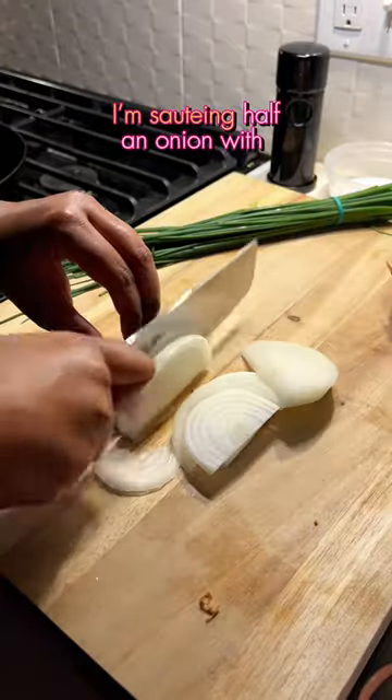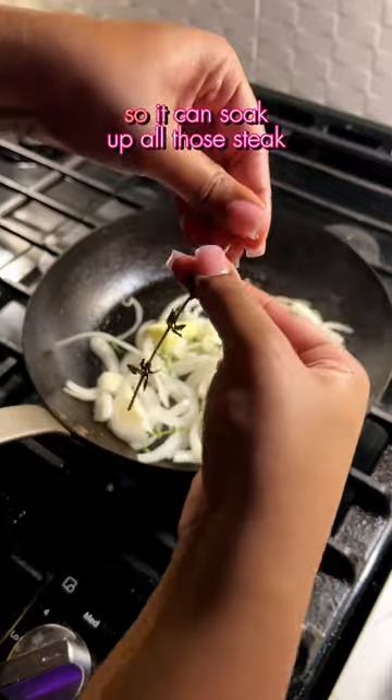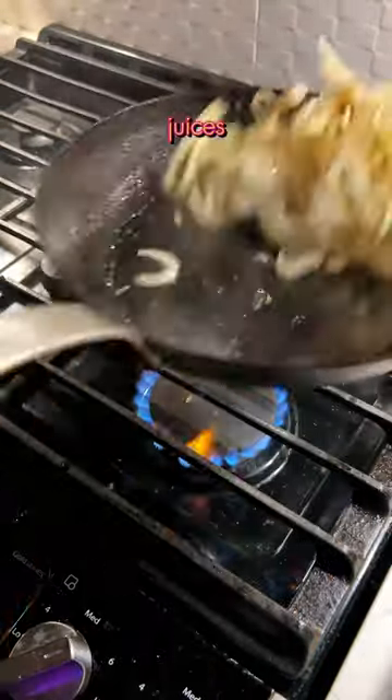In the very same skillet I'm sautéing half an onion with butter so it can soak up all those steak juices.